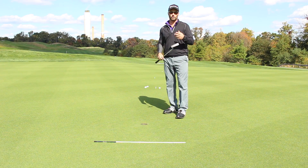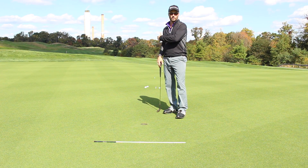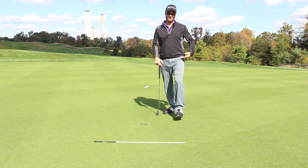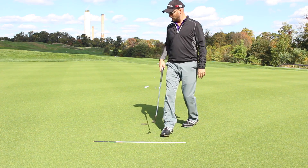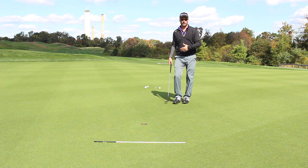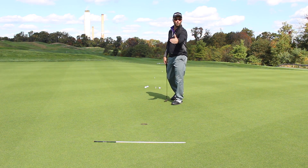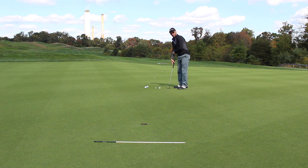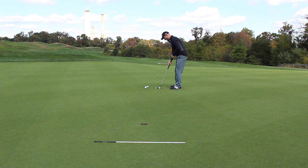So let me show you this drill. What I want you to do is get four golf balls after you've walked off your five, 10, 15, and 20 step distances — by steps I mean yards, paces. I've got my four golf balls at five paces from the hole, and I'm going to try to get all four between the front edge of the hole and the stick. Now, if you miss one, you've got to start over, so it adds a little bit of pressure to what you're doing.